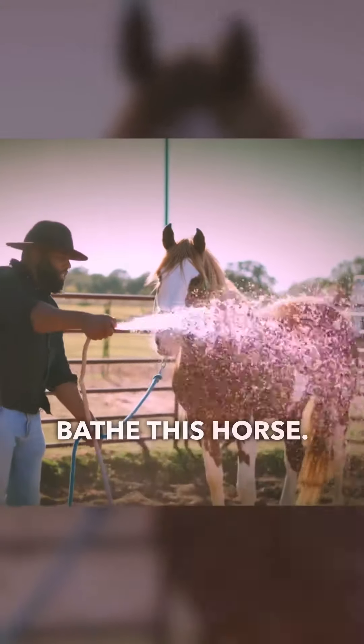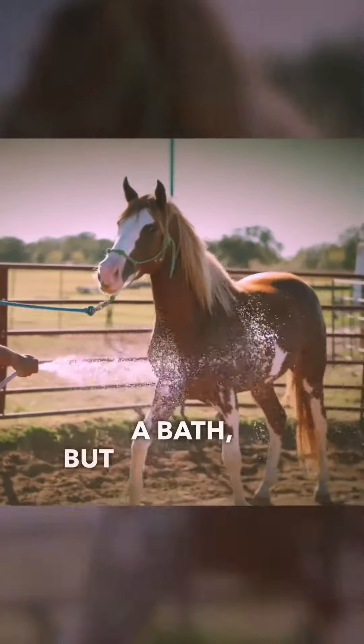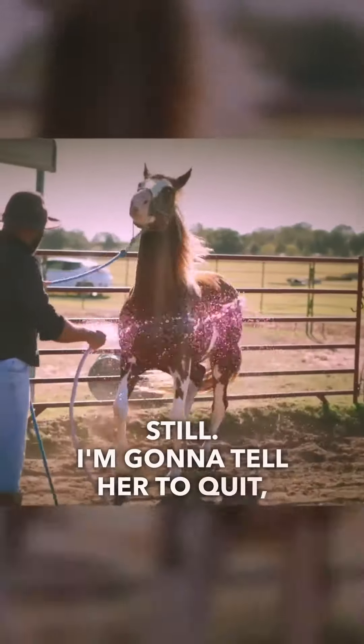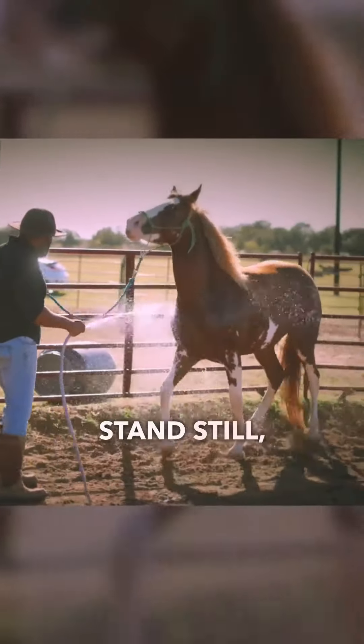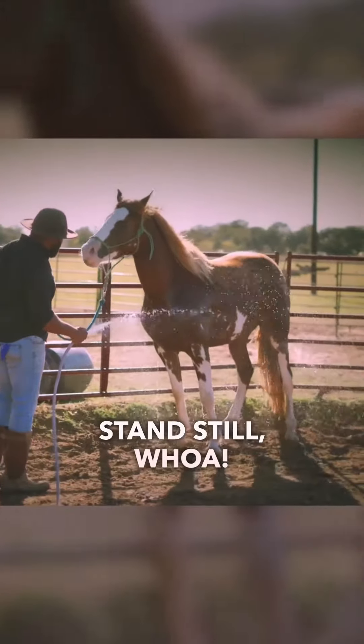Okay, so we're going to go ahead and bathe this horse. This horse doesn't like to have a bath, but she's going to have to stand still. I'm going to tell her to quit! Don't you run away from that water. Quit! Stand still! Whoa!